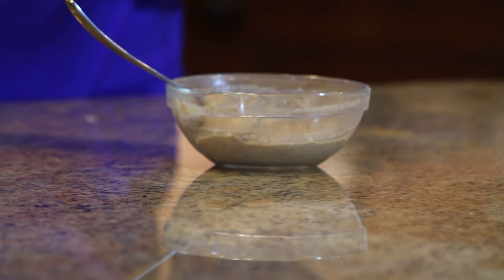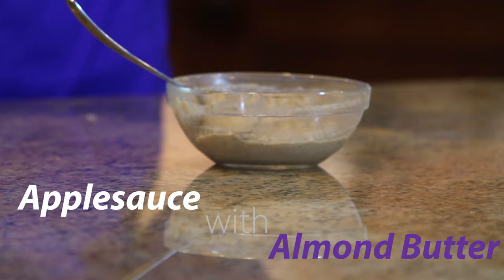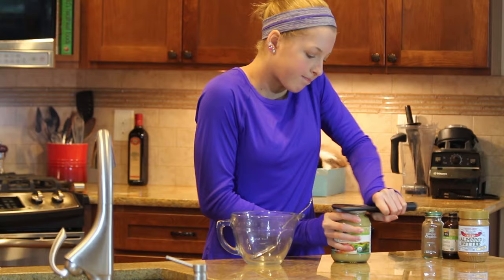Hey guys! Today's video is a recipe for my must-have meet snack. I know this recipe is very simple — you might even already have the ingredients on hand — but I felt like sharing it because I bring it to every single meet.